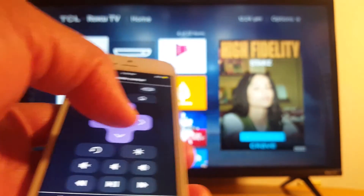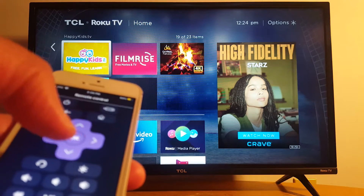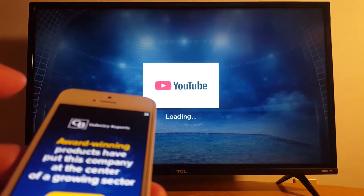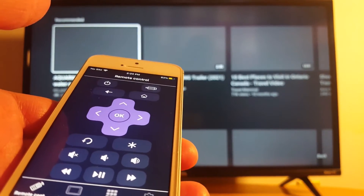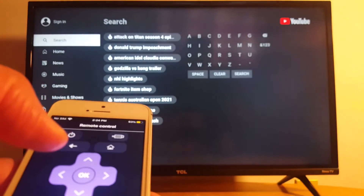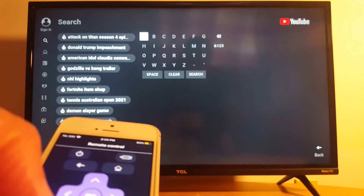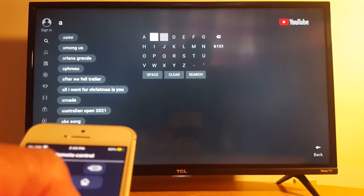Let's check it out — as you can see, it's working. Let's go to YouTube, for example. You can go to search in YouTube and look for something using the keyboard. I'm going to search for my channel, for example.